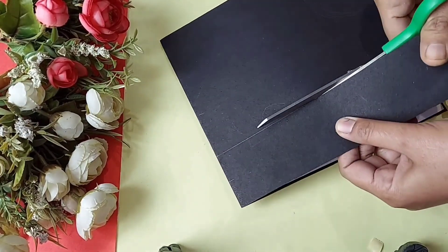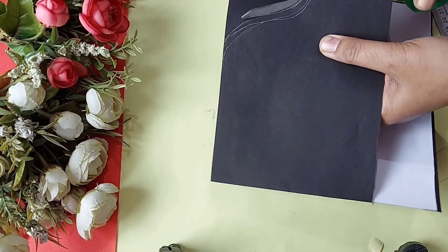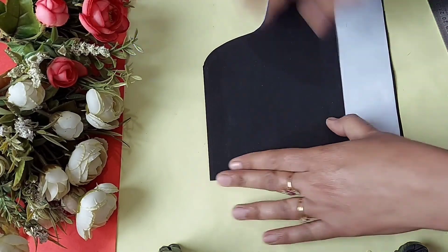I have given the shape of a piano to this card. I saw this card on Pinterest and just wanted to create one for myself.